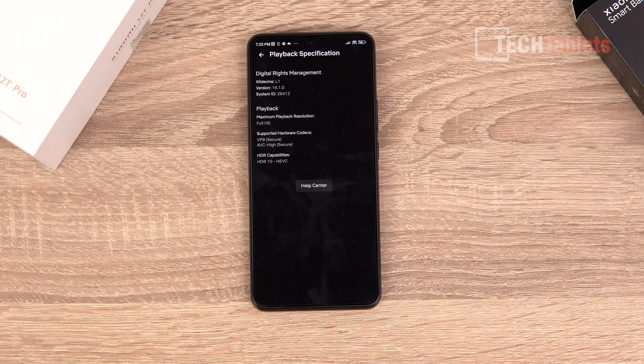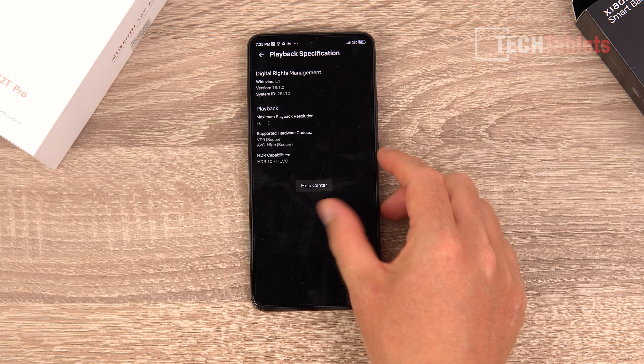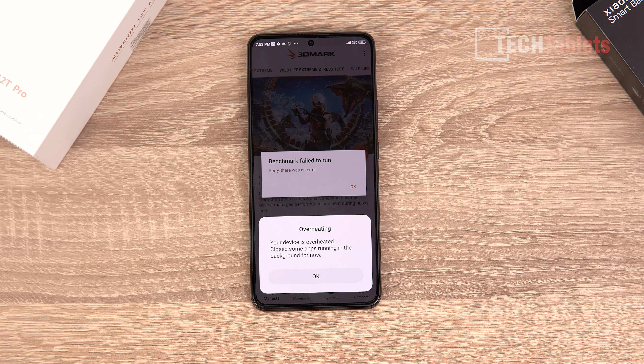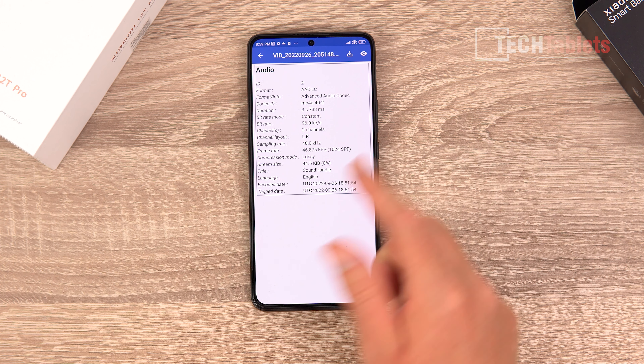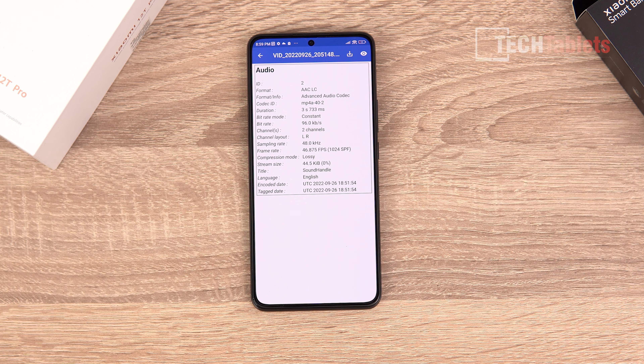It features 120 watt fast charging, incredibly quick — under 20 minutes to fully charge. It's powered by the Snapdragon 8 Plus Gen 1, Qualcomm's latest with improved CPU and GPU performance, more efficiency, and better battery life. It has a large 5000mAh battery, a plastic frame, frosted anti-smudge anti-fingerprint glass on the rear, and Gorilla Glass 5 covering the front.